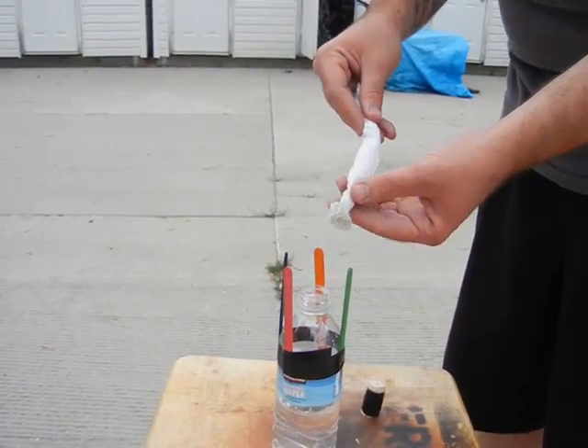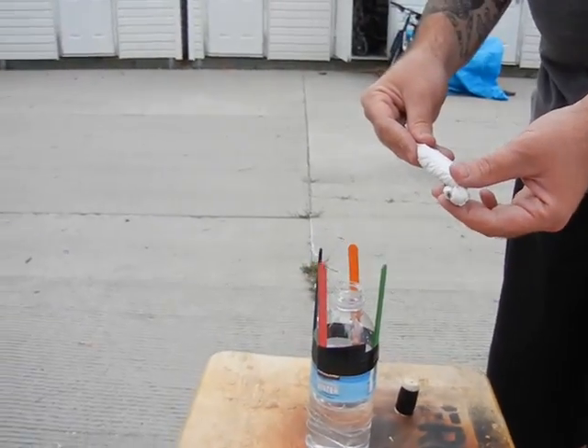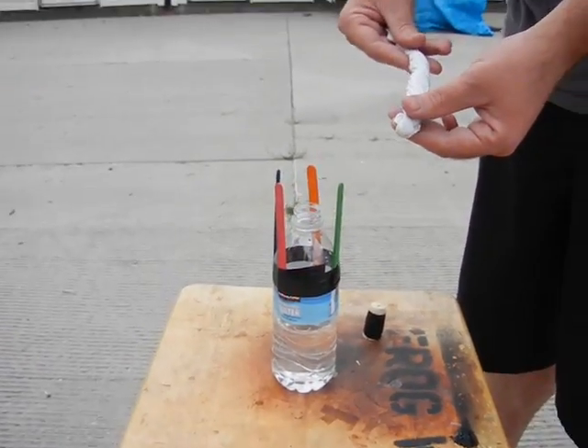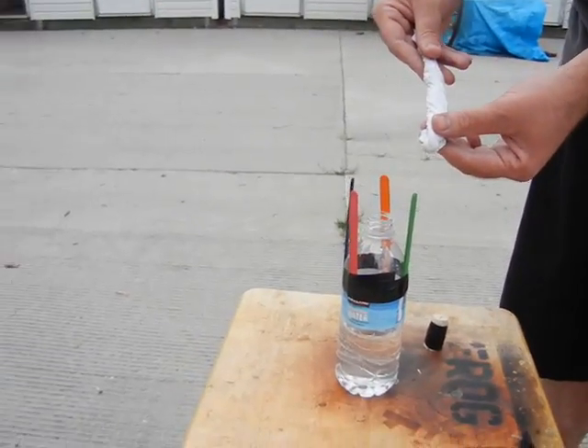My dad is going to put the baking soda inside of the rocket. Then quickly put the cork onto the rocket, flip it over, and it's going to explode.